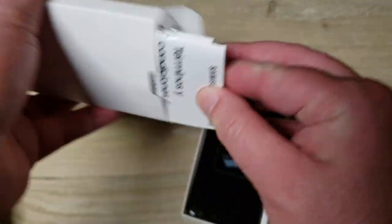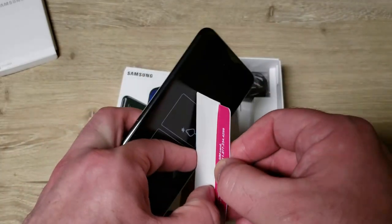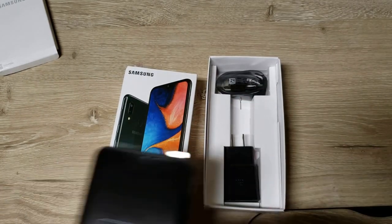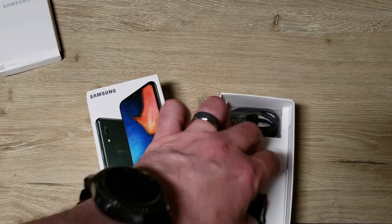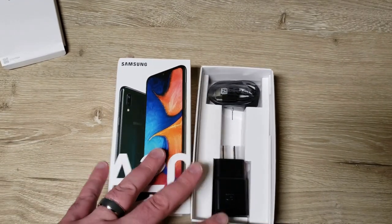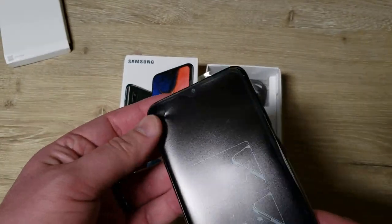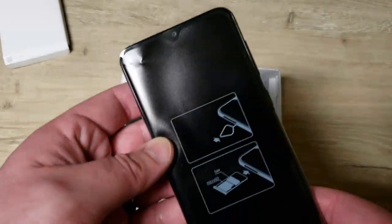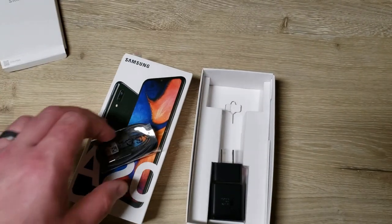Inside, it's just your standard papers and stuff — a start guide. Here's the phone itself. Behind there is the SIM card, which is a different placement than they normally do — kind of neat. In the box, there's just a charger and USB-A to USB-C cord, and it is adaptive fast charging, so that's good. There's no plastic wrap on this and no headphones included. I watched somebody unbox the regular A20 and I think it had headphones. There's also a SIM ejection tool down in there as well.